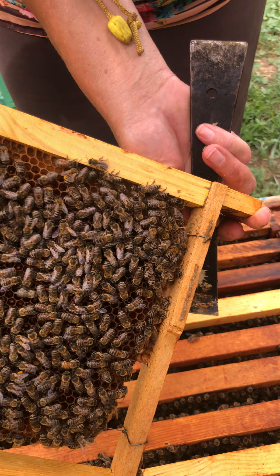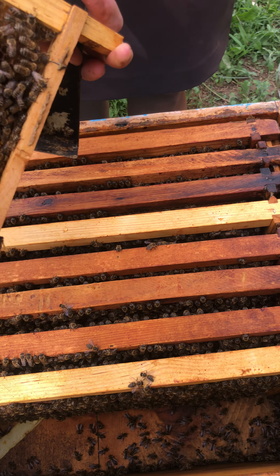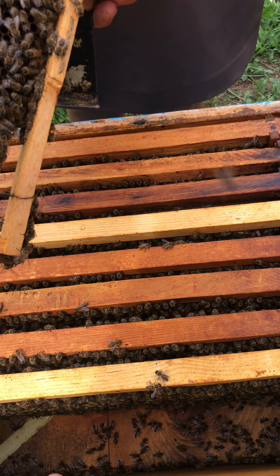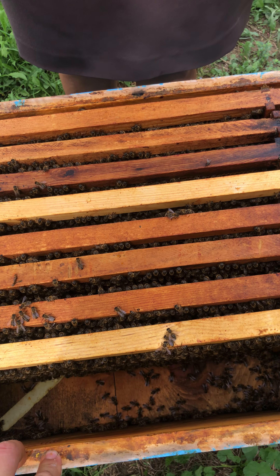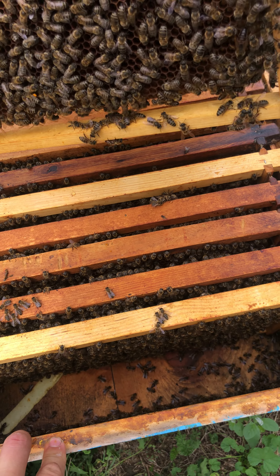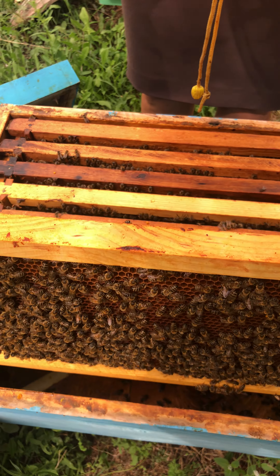So that's all, guys. This is a good hive which has newborn babies, has a queen, and has food. So this is ready for the winter, to pass the winter. Okay guys, goodbye!